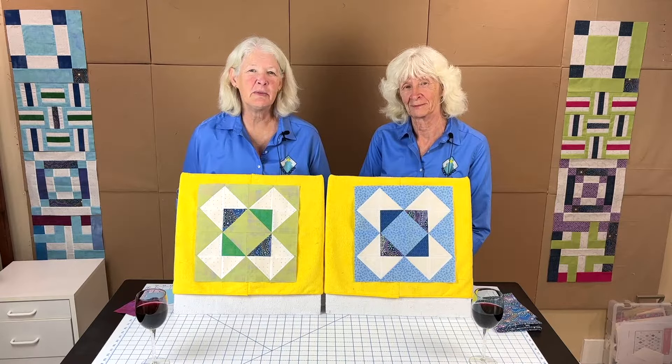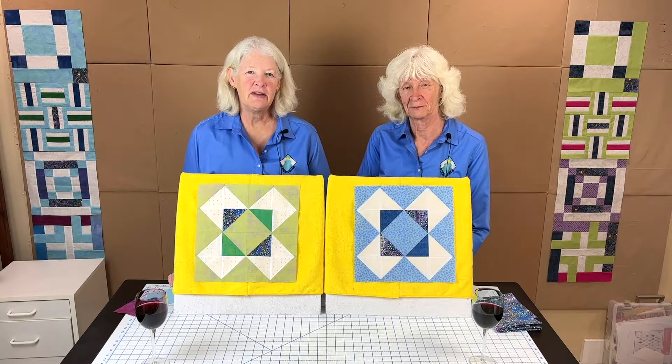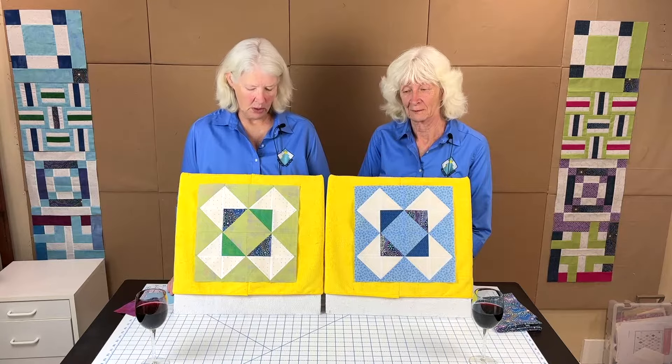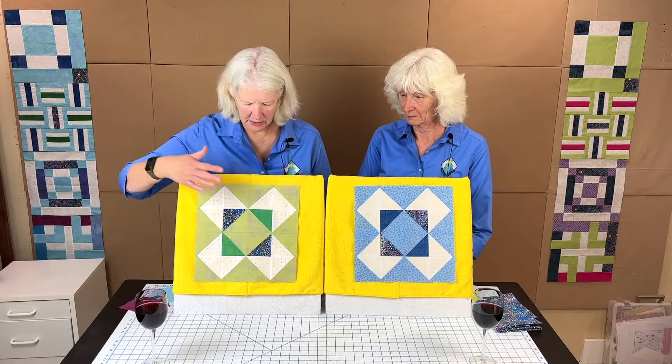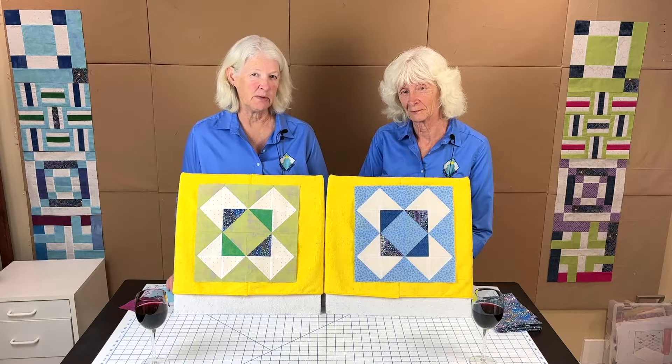Hello everyone, welcome back to Bally of the Myths block of the month. I'm Adrienne Ritter and I'm Shelly McNeely, and this is our May 2024 block of the month. This block that we're going to be doing this month is the first of the four blocks that are composed of half square triangles.